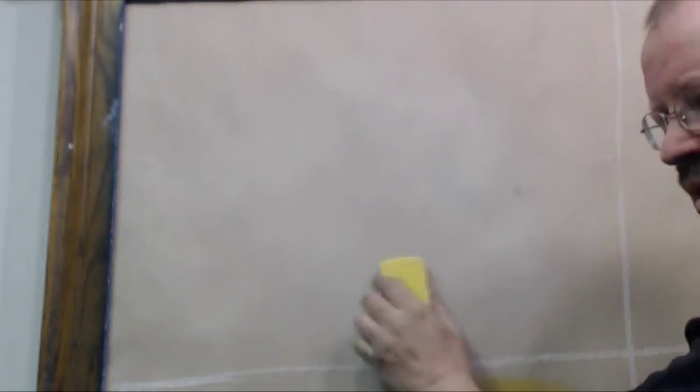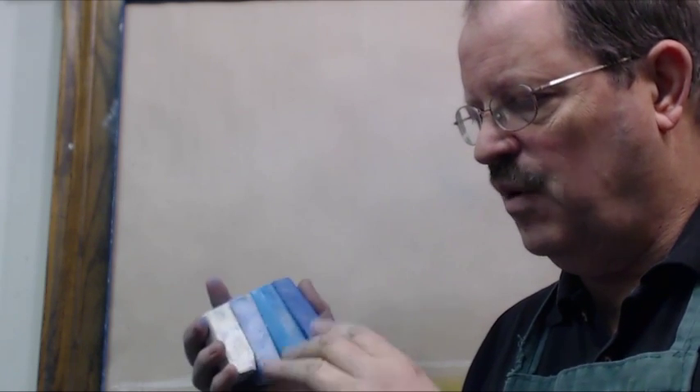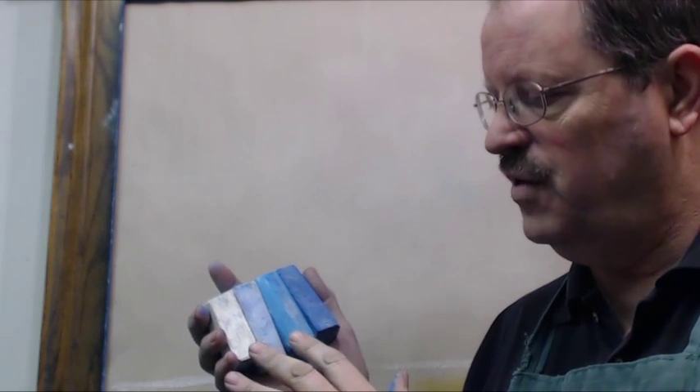Alright, first thing I'm going to do as we get ready to draw our sky, I'm going to use my eraser — this is a foam eraser — using the carpet side of it to get some of that chalk off. Now I'm going to use several different colors. With Lecturer's Chalk the color palette is kind of limited and there aren't a huge range of colors to work with. So when I do a sky, I'm normally going to use four sticks of chalk.